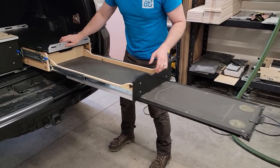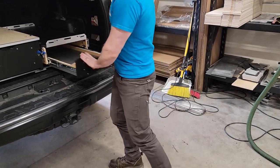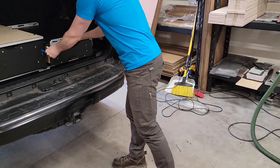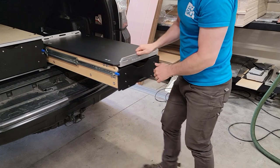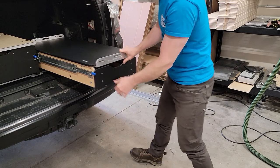So you can keep the table out and move the stove tray in, or keep the stove tray out and open and close that independently. Everything can be run independently of each other, so whatever configuration best suits your needs.